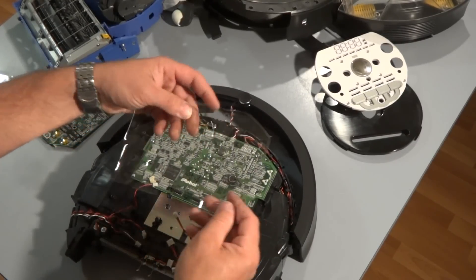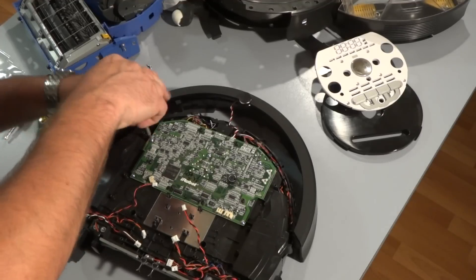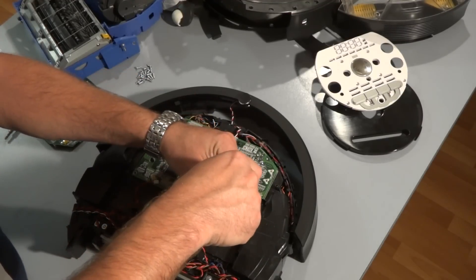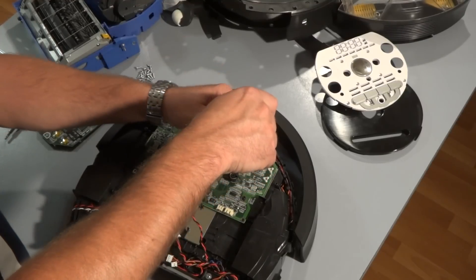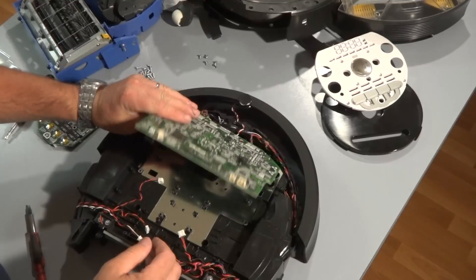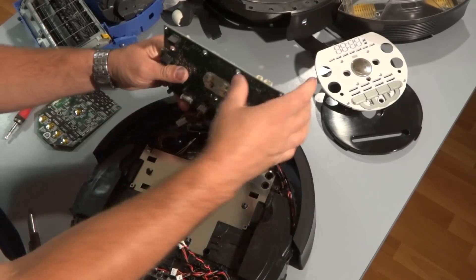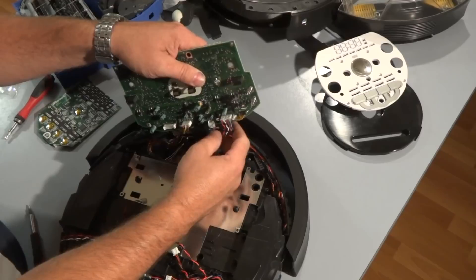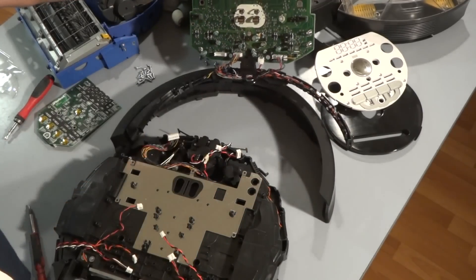You can lift the plastic straight up now. They have the same screws as the 500 and 600 series that hold the PC board — five of them, in a different location but exactly the same screws. Remove those five screws, then lift the board straight up, and go ahead and disconnect the bumper sensors and the battery docking connectors. Basically all that's left connected is the bumper and the IR line array.